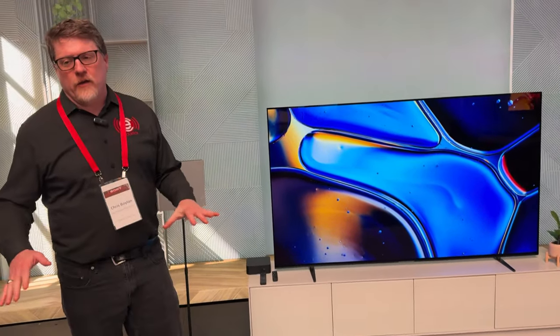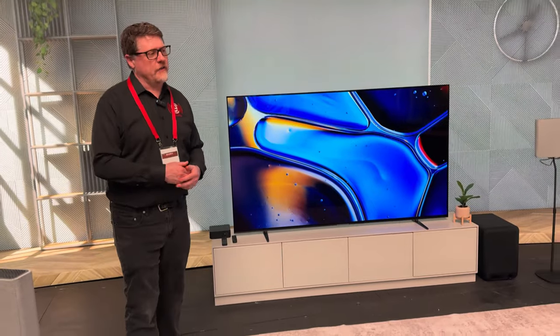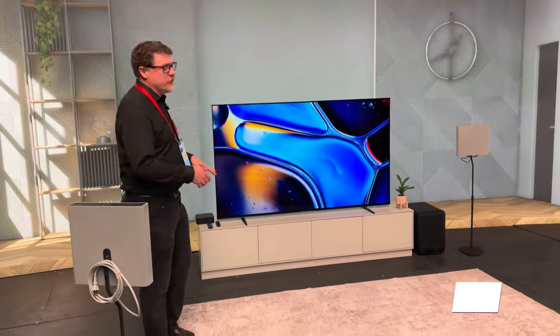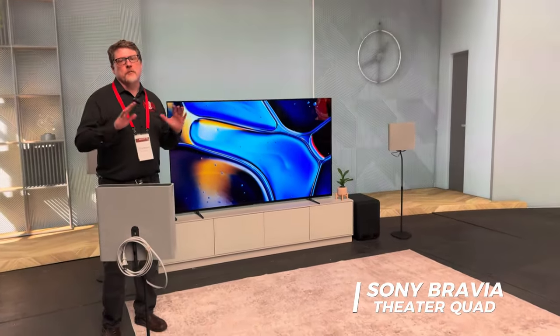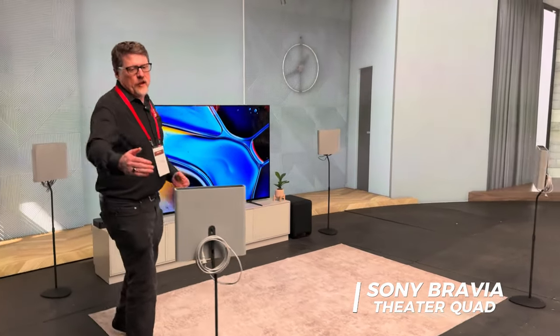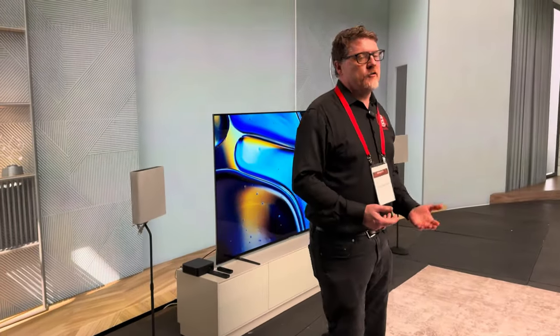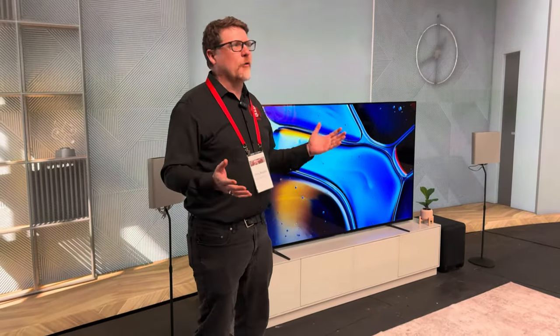Paired with it here is a new product called the Quad, which is a four-speaker system plus subwoofer that can reproduce multiple channels including immersive sound. It has up-firing speakers and front-firing speakers. It uses Sony's sound mapping technology to map it into multiple channels so you feel as if it's a full 5.1.4 system with up-firing drivers.